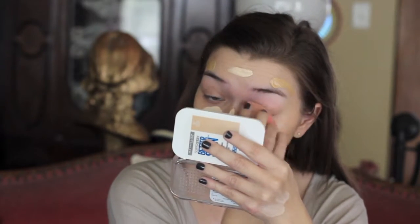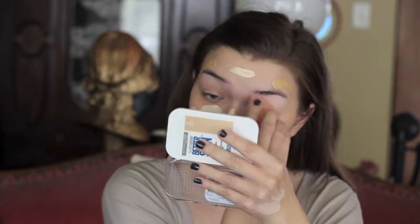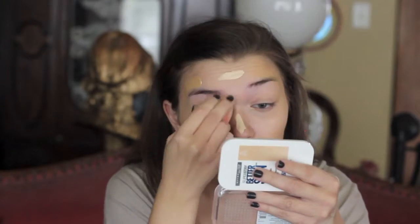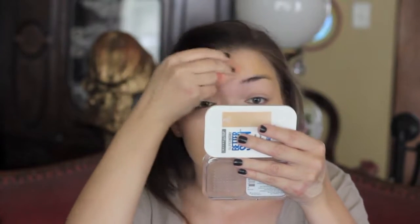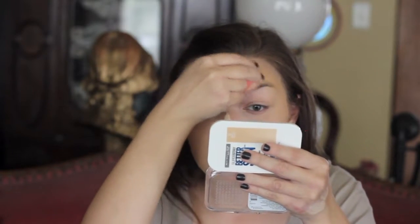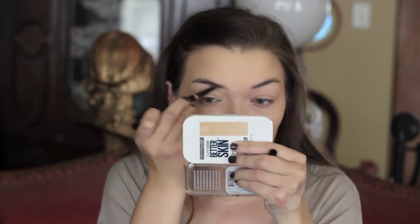And then for foundation, I'm taking my favorite combination right now, which is the L'Oreal Infallible Pro Matte Foundation and the Maybelline Matte and Poreless Foundation. I love these two mixed together. They are both not full coverage, but when put together, they make a full coverage foundation. They are both such lightweight foundations and I just love the matte finish.